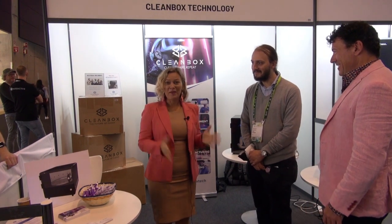Amy, how does it work? We have patented UVC engineering where we use UVC LEDs.